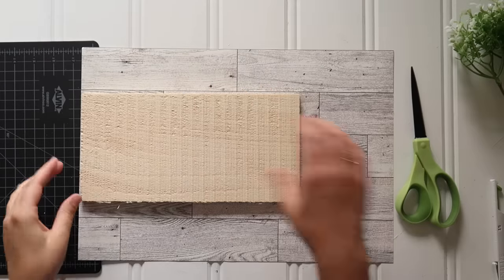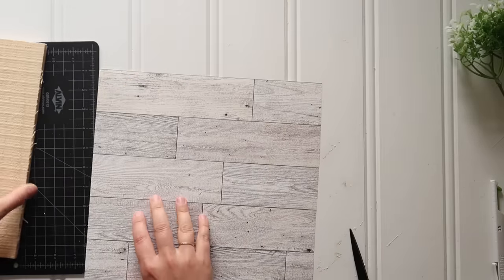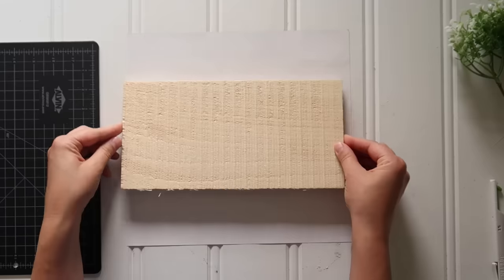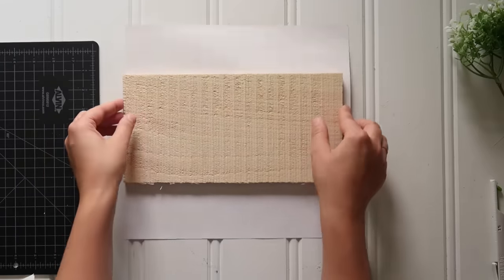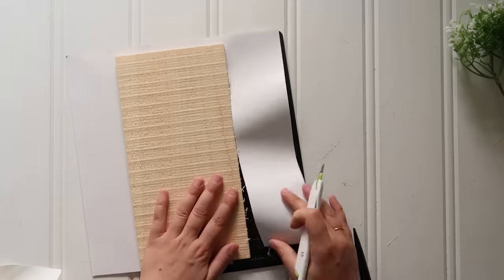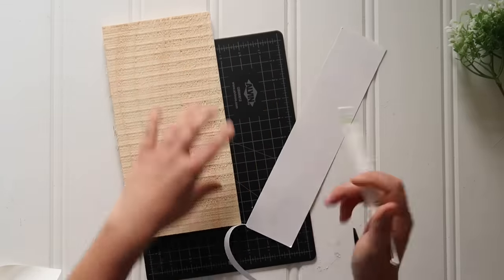First up, I started with white wood grain wallpaper and just a piece of scrap wood from Dollar Tree. They sell different sizes of wood planks, so if you don't have scrap wood or power tools, you can make your own little scrap wood projects. I just cut a piece of that paper, made sure to put the smoothest side of the wood down onto the wallpaper, smoothed it up with my hands, and then used my pen blade and self-healing mat to trim along the edges of that wood sign.